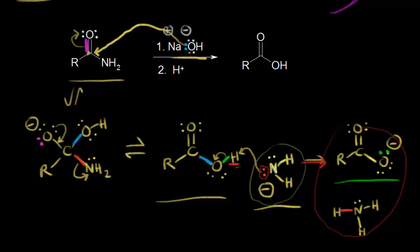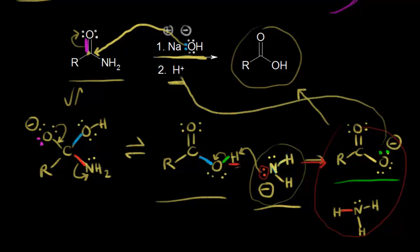Finally, let's think about how we would get from a carboxylate anion to our carboxylic acid product. In the first step, we added sodium hydroxide, which gives us the carboxylate anion. If we want to go from our carboxylate anion to a carboxylic acid, we need a source of protons — the carboxylate anion picks up a proton and forms our carboxylic acid.